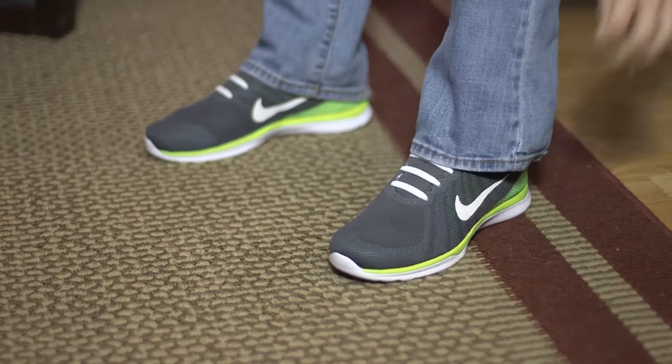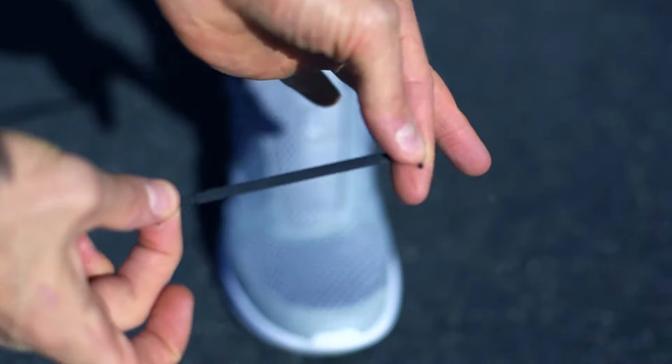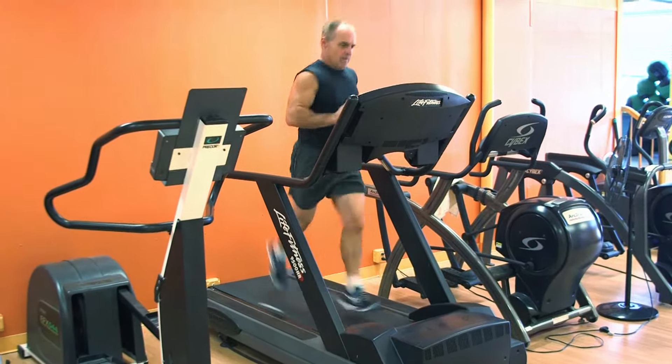No more tying shoes. Slip them on and off easily with Erky's no-tie shoelaces. These stretchy silicone laces replace ordinary shoelaces to keep your shoes comfortable and secure, even while running or exercising.